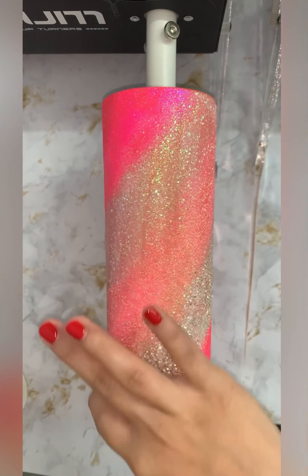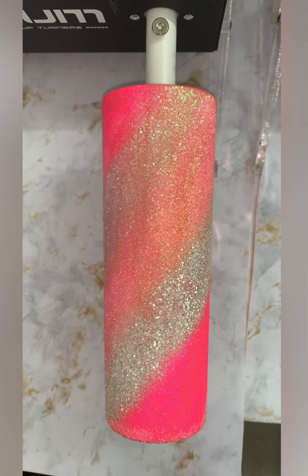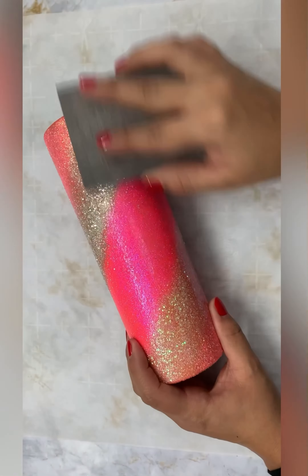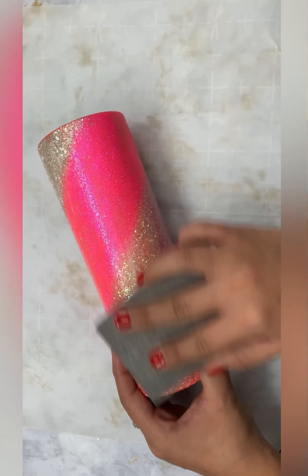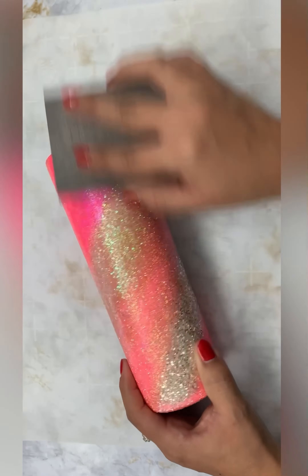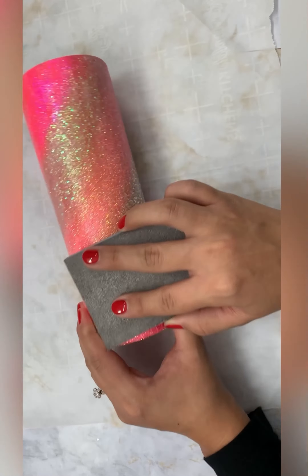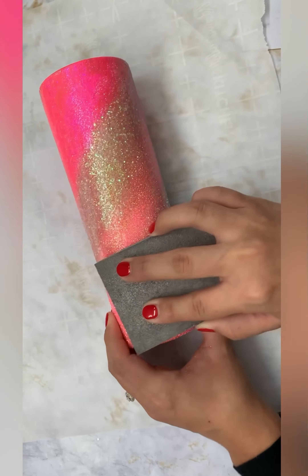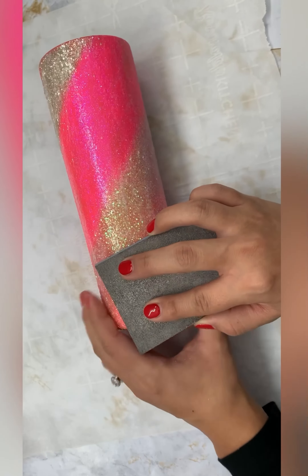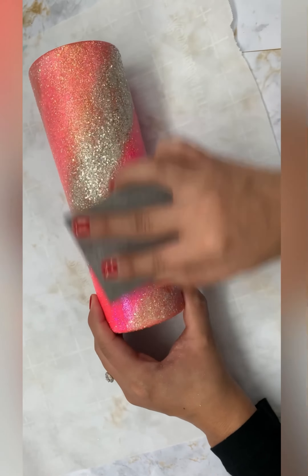Once all of my glitter is applied, I will then go in and flatten down some of the chunky glitter. Since I did apply a thicker than normal coat of Xtreme Protection, I will let my glitter dry overnight before going in to seal it. To seal my glitter, I will be using the E6000 pump spray, spraying an even layer around the whole tumbler. I will then let that dry for one hour before going in with my parchment paper to smush my glitter.